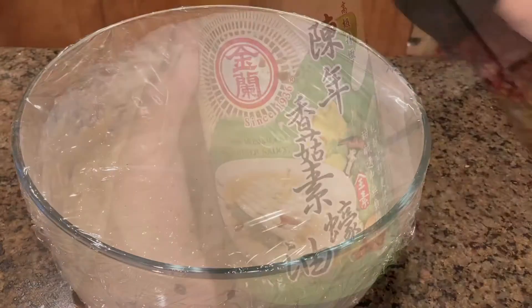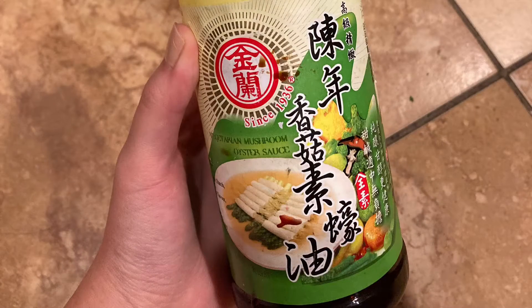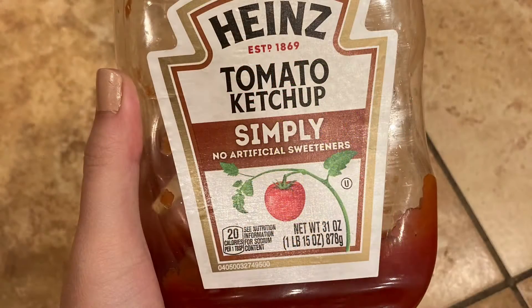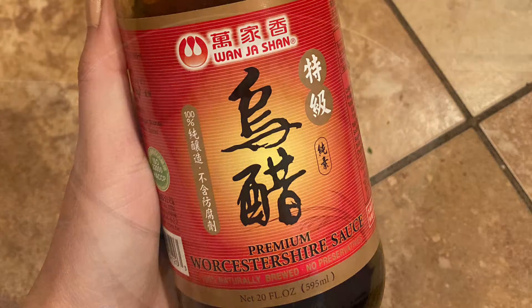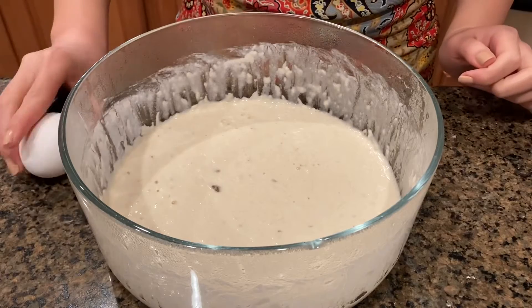Next, we're going to work on the sauce. It's a combination of 1 tablespoon of oyster sauce, 1 tablespoon of ketchup, 1 tablespoon of barbecue sauce, and 1 teaspoon of Worcestershire. Wor-sher. Worcestershire. You know it's hard to pronounce.